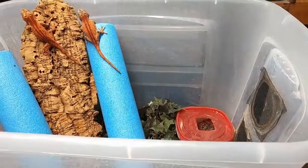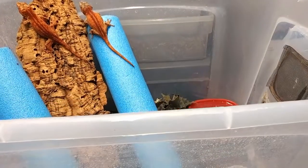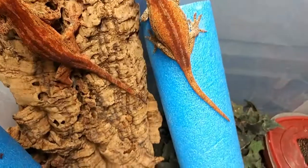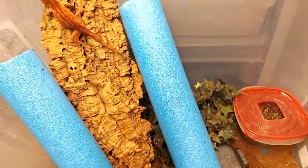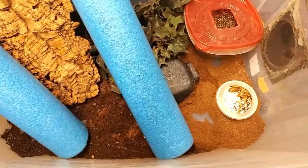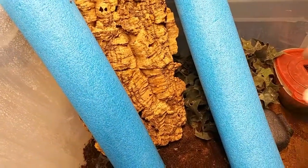Here's the enclosure — it's a 30-gallon, 113-liter enclosure. I would suggest for gargoyle gecko pairs at least something very similar to this size. Here's the pair: male on the left and female on the right. You can see the hide on the right, a mealworm dish at the bottom of the hide, a little hiding place for the gargoyles on the bottom, some plants, a big piece of cork bark, and a couple of tubes.